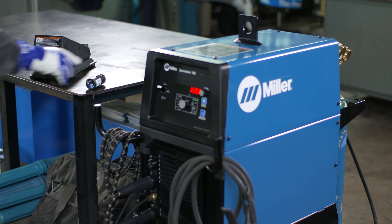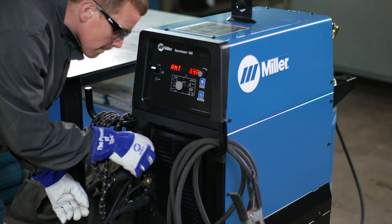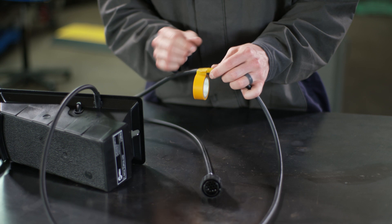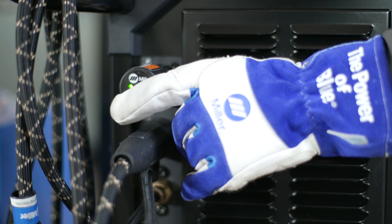Clutter in the work area is also reduced, which results in less trip and fall hazards. Damaged cords slow your operation down — more time spent repairing damaged cords is less time spent welding. Wireless foot controls improve reliability by eliminating control cord failures.